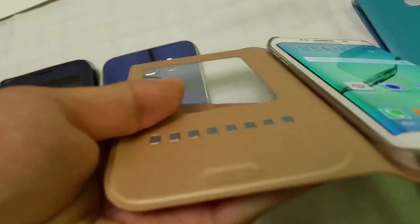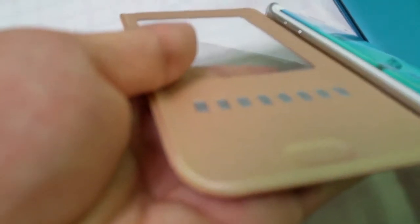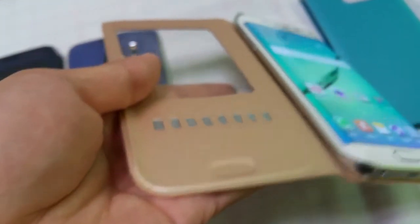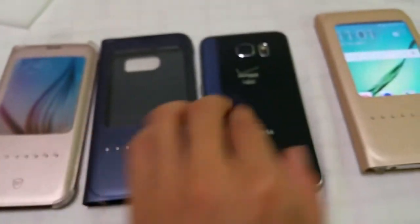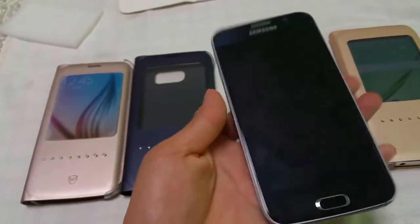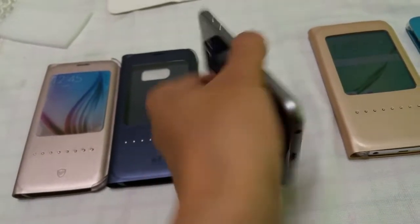It's made for high-end, pure laser, very beautiful golden colors. We also have other colors and it will protect your phone from scratches. Available for the S6 and S6H.